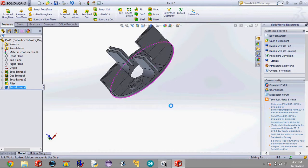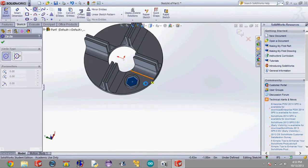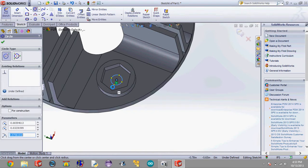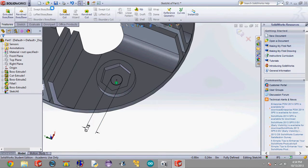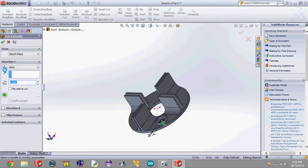Now there's no place for the screw to go through, so we're going to select this plane yet again, click Sketch, then Circle. You can highlight the edges of these circles and it'll show you the center — highlight the edge, go into the center and click on it so this will be on the exact center. Drag this circle out to a little bit bigger than the diameter of the screw you would use, and Smart Dimension it. I'm going to say 0.15 inches, hit the check mark, then Features, and we're going to cut away material through the bottom of this with an Extruded Cut. Hit check.